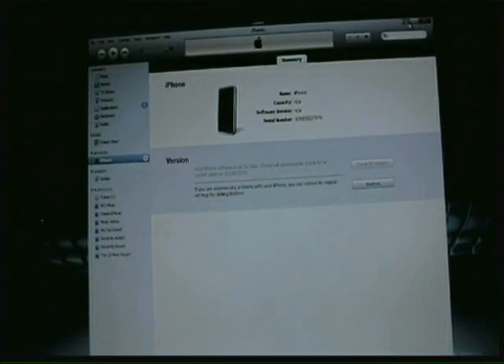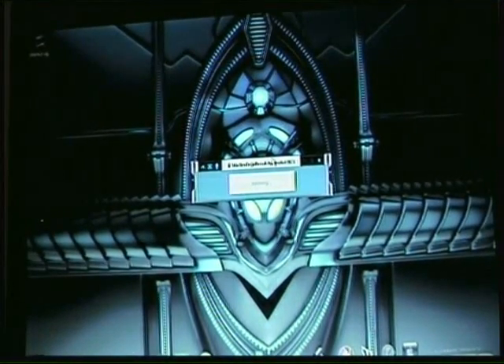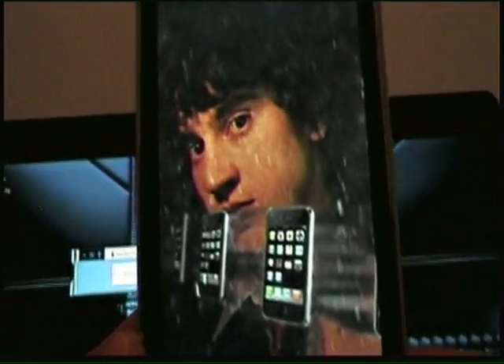And then you'll get your iTunes saying that it's in recovery mode. Just hit OK and then downsize it. This will keep running and you'll hear a couple more chimes. The second time, your phone should look like this here. If you get this you know you've done it right. If it stays on your iTunes plug screen then you didn't get it fully restored.